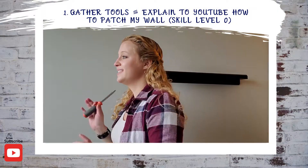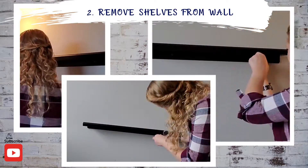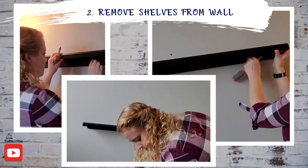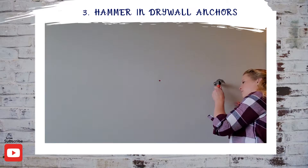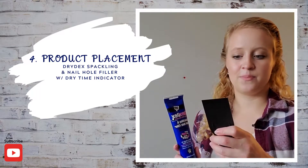So here is a quick montage of me patching the holes in my wall, and I'll join you back here in a little bit to wrap up what we learned.